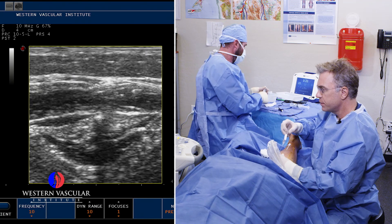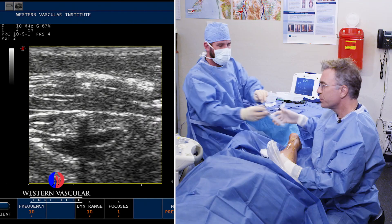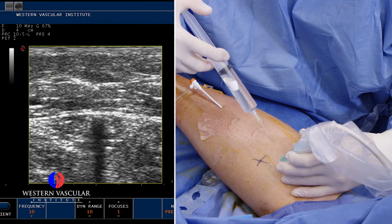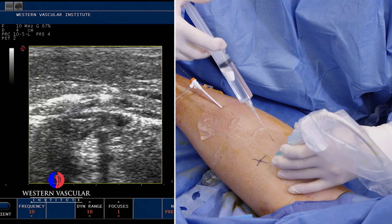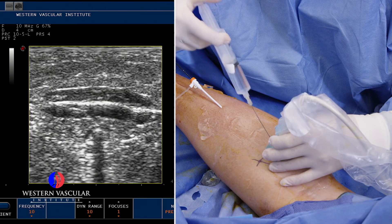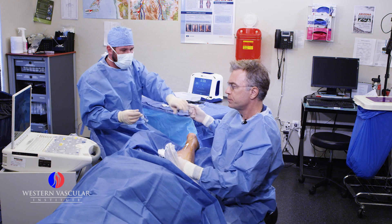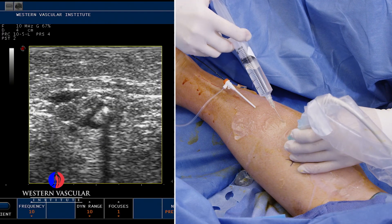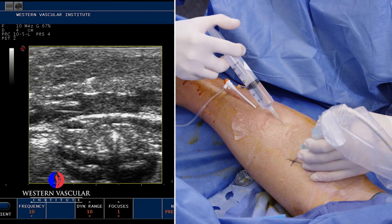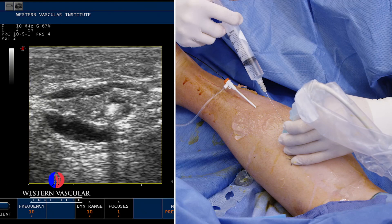We like to get the anesthetic fluid above and below the vein to minimize discomfort during the procedure. This catheter can sometimes get pretty close to 300 degrees Fahrenheit — that's how it actually kills the vein, the internal lining of the vein. We don't want that heat going into the surrounding tissues or the nerves around those tissues. That's why the right amount of anesthesia around the vein is so important. You can see all that black fluid is the anesthetic — we go around the vein, on top, and below it, so all the nerves in that area don't feel the heat.